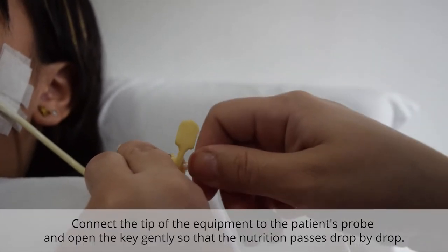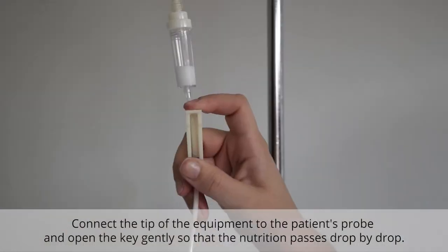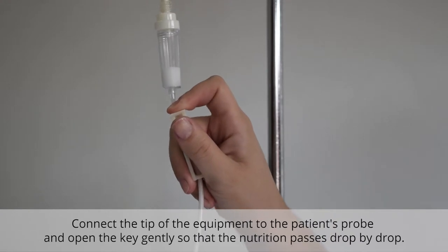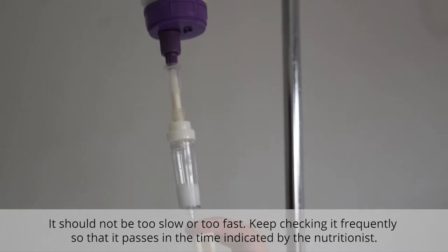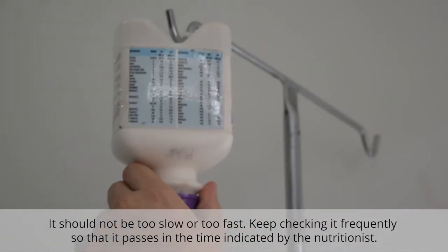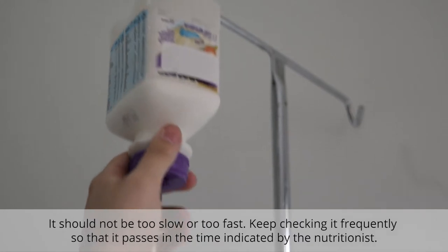Connect the tip of the equipment to the patient's probe and open the key gently so that the nutrition passes drop by drop. It should not be too slow or too fast. Keep checking it frequently so that it passes in the time indicated by the nutritionist.